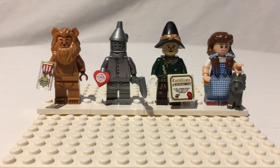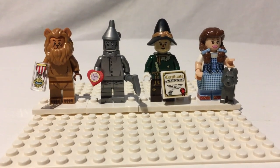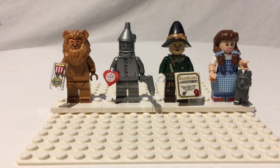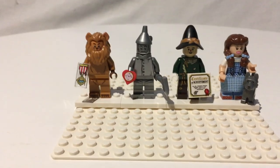Hello YouTube, this is your friendly Teenage Brickster here with another awesome Lego set video, or review, kind of. So today I have the four Wizard of Oz minifigures from the Lego Movie 2 minifigure series.